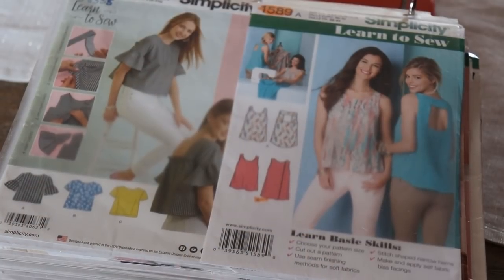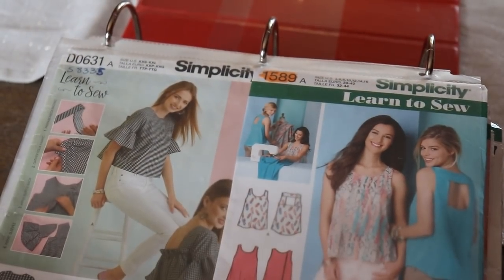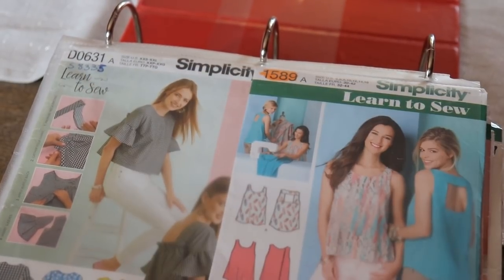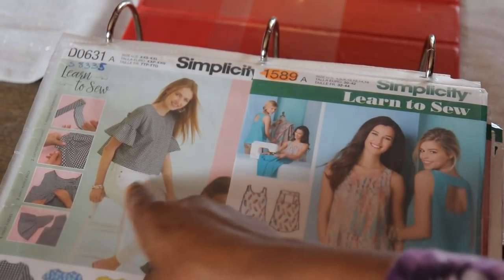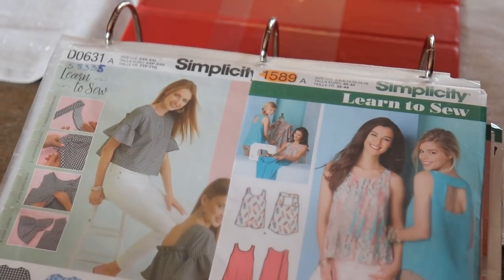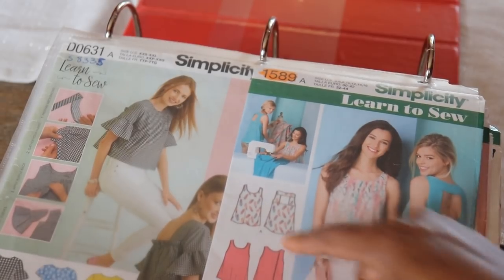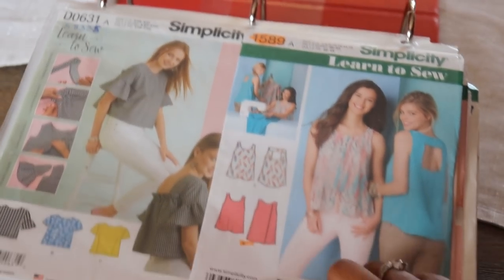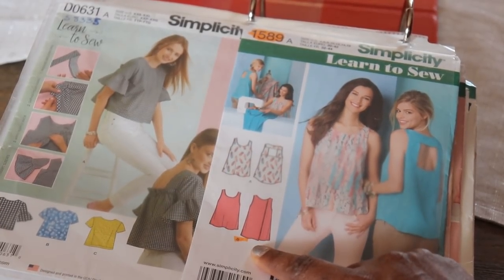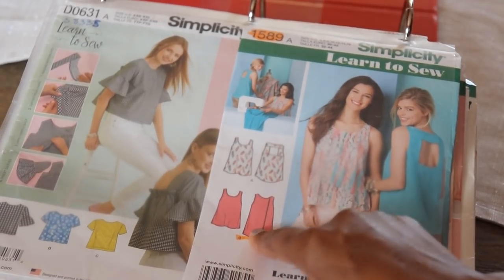So here we are today with my top sewing patterns. The first one is Simplicity 8335 — that's the actual number, not the display number. This is a cute top with a cute scooped back detail with ruffles on it. The next one is Simplicity 1589, and I have made this. I made it with the flat back. It was one of my earliest patterns that I've ever made, so it's not the best, but this is a really easy pattern.